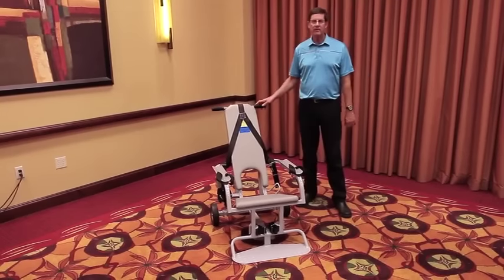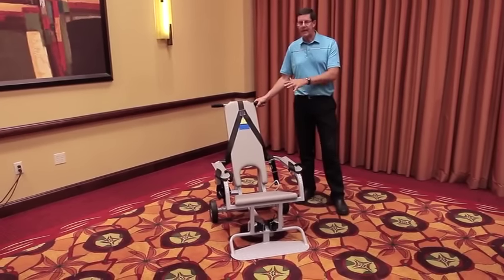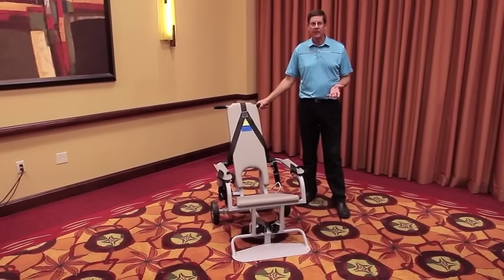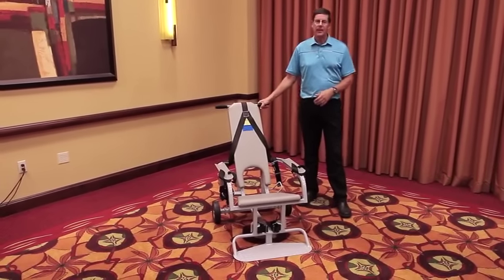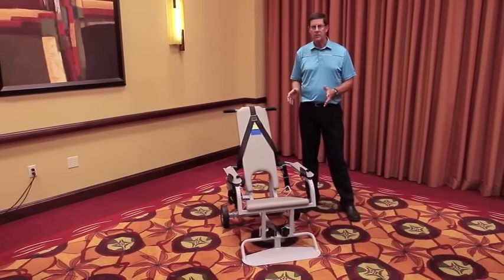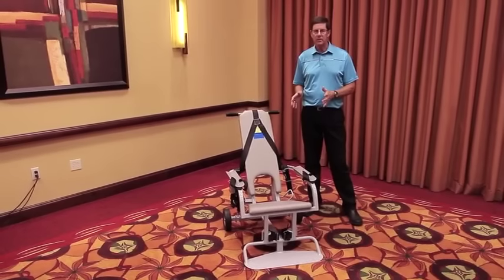The chair itself weighs 85 pounds. It's 28 and a half inches wide, so it fits through a standard commercial door. It has two wheels with brakes and is designed with a low center of gravity, so once somebody is in the chair, there's very little chance that somebody's going to tip the chair over.